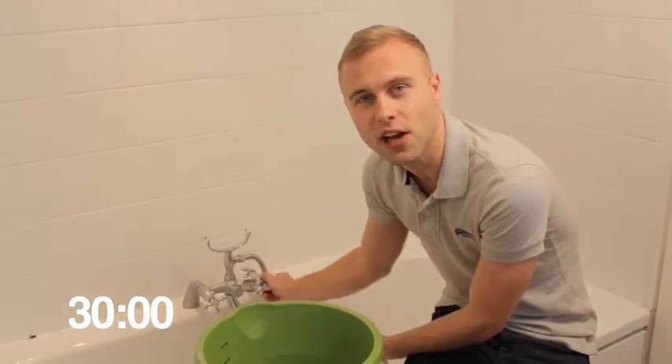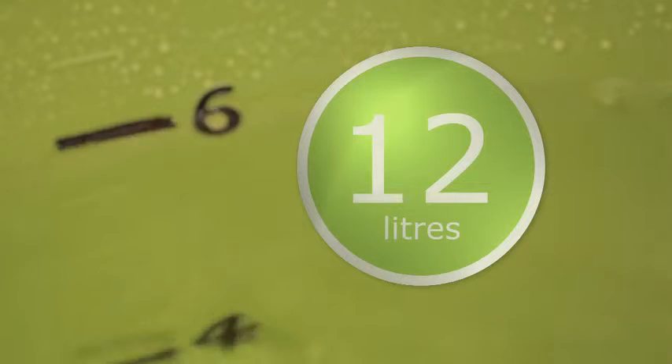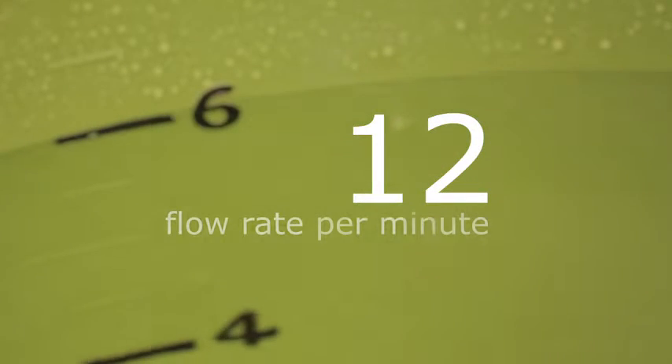After 30 seconds, remove the shower from the bucket and turn off the water. There are 60 seconds in a minute, and in 30 seconds this bucket has filled up with 6 litres of water. If you double the amount of water that's in the bucket, it will give you your flow rate. In this case, it's 12 litres per minute.